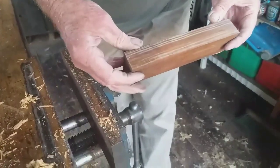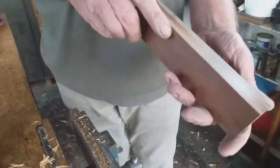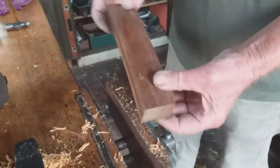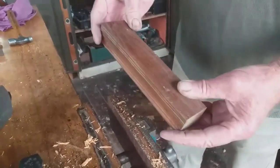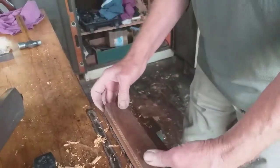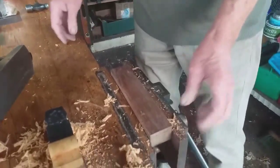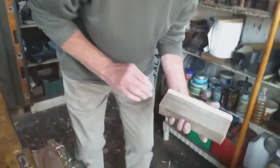Nice piece of lignum. Toby, down south — he bought one of my planes, two actually, and he wanted lignum infills, which I've done now. And he sent me a bit of lignum. I wanted five eighths by five eighths square, and he sent me a block. This is just part of the offcut.